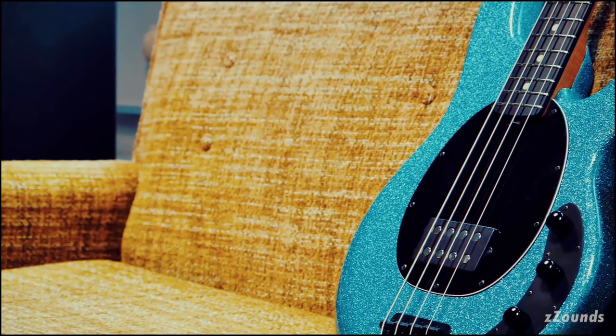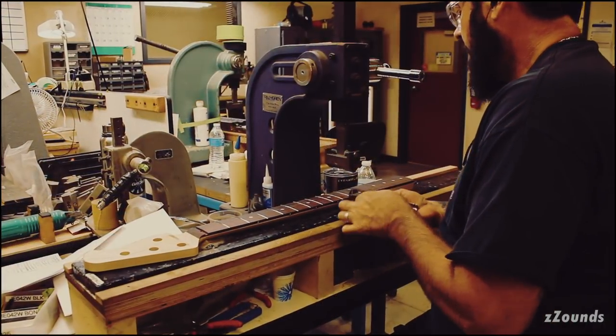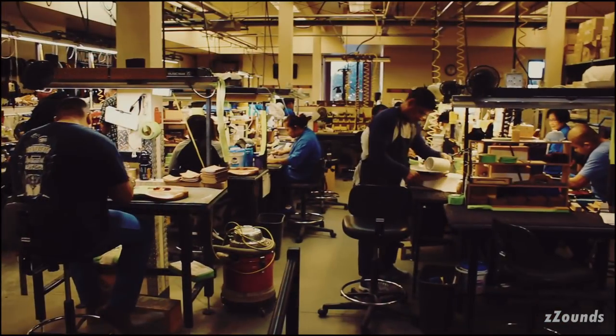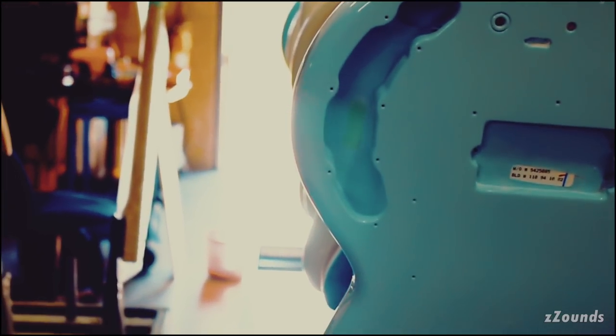Every year at NAMM and throughout the year we try to innovate and improve our whole product line. This year we decided to make some improvements to the Stingray. The main goal was to make improvements while still retaining the DNA and identity of the Stingray — it's got to look the same, but we wanted to improve the tonality and the playability. Small changes that add up to something greater than all the smaller parts.